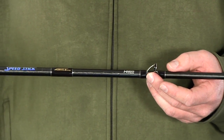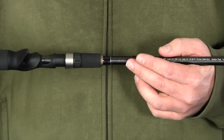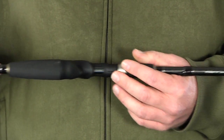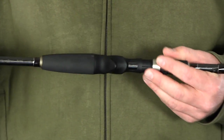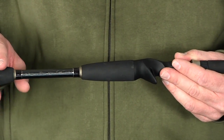It also utilizes Fuji K-Series guide alcanite inserts. It has the same stainless steel Texas rig hook keepers, premium EVA foregrips, and Fuji's ACS graphite reel seat with a nice contour grip and exposed reel seat, along with the same EVA rear grip and split grip design. This rod also has a Looz limited lifetime warranty.